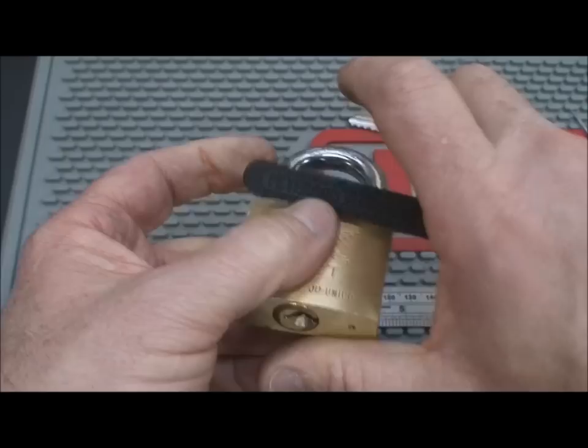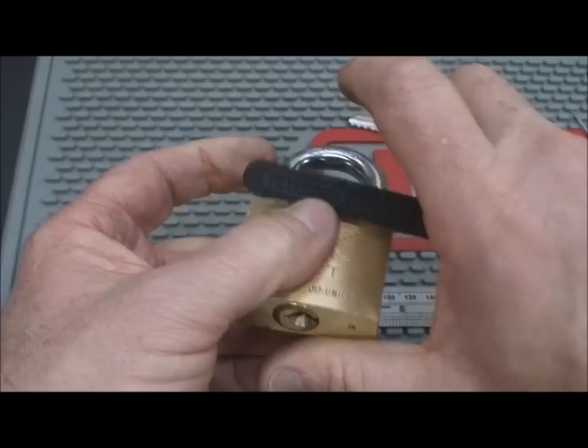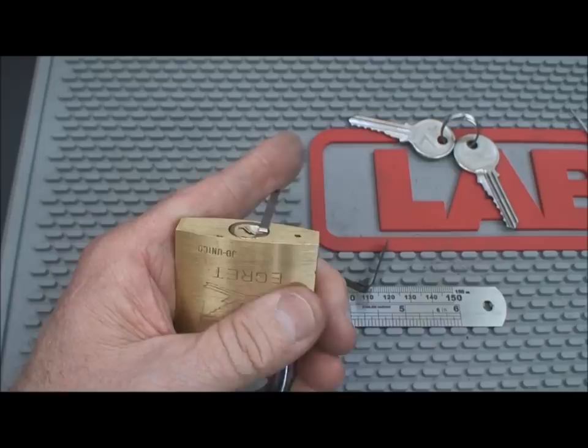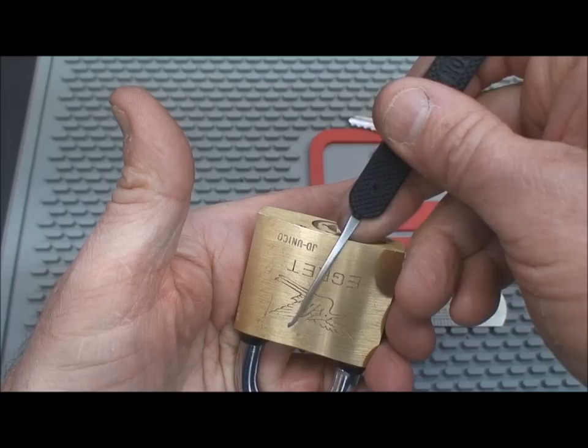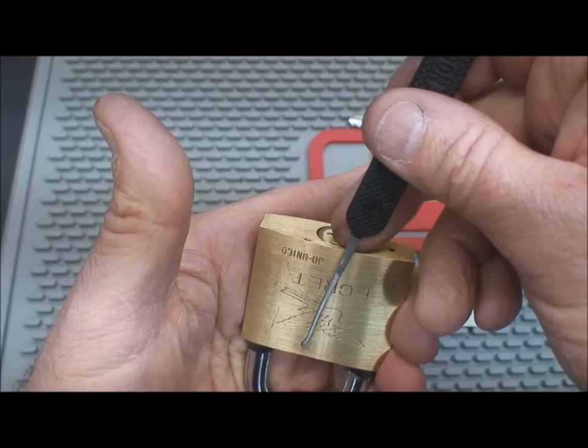Let's lock it back up and try one more technique that my two subscribers might recall. Again with the fat tension wrench in there. We call this the rocking technique. We're just going to take our pick, stick it down inside of there, and just rock back and forth. The idea being that when we apply moderate tension to the tension wrench and we rock back and forth on those pins, when they reach the shear line, they're going to stay there. Good locks won't do that, but cheap ones, they absolutely will.